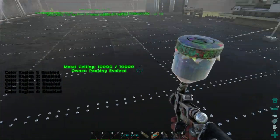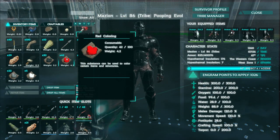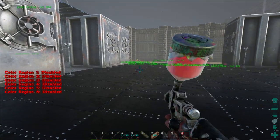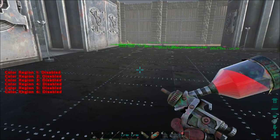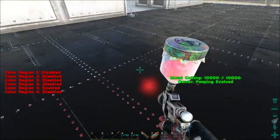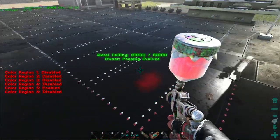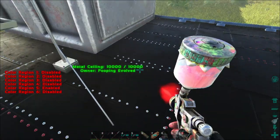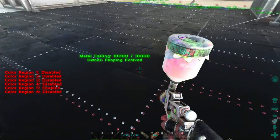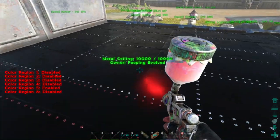We've got all these silver rivets. Red and black are our colors, so now we need to disable color region one and enable five to get the red rivets. Red rivets everywhere! I hear it doesn't take that much paint to do this. I've got plenty of dye to make as much as we need, but I'm hoping I have enough already made to do the whole thing. Black Fortress!